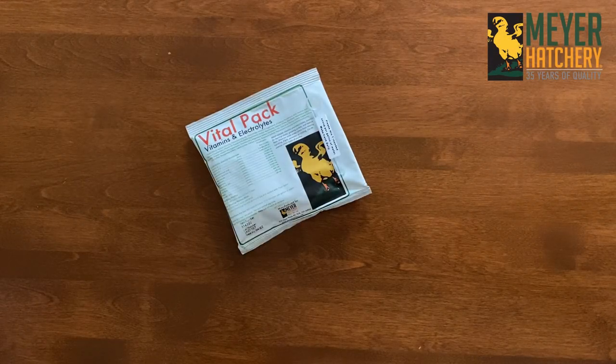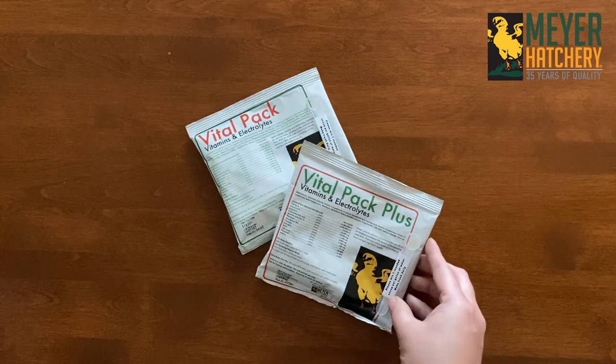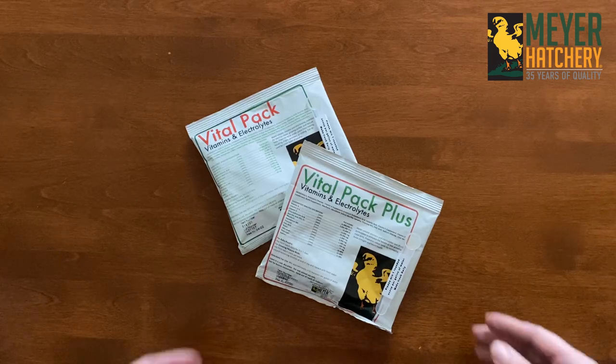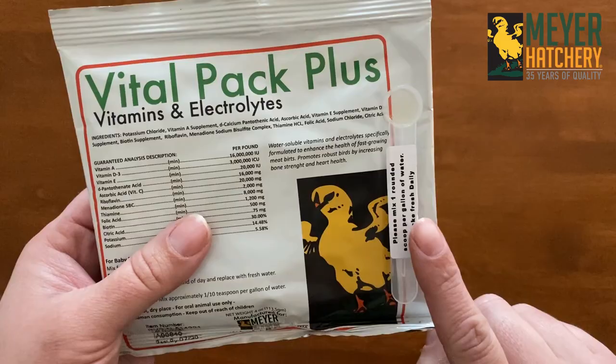VitalPak and VitalPak Plus are great options when wanting to provide your birds with vitamins and electrolytes. These electrolytes are great for day-old chicks, growing pullets, and mature hens, and can even be used on other poultry types.